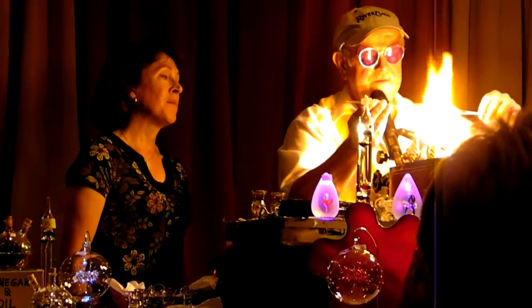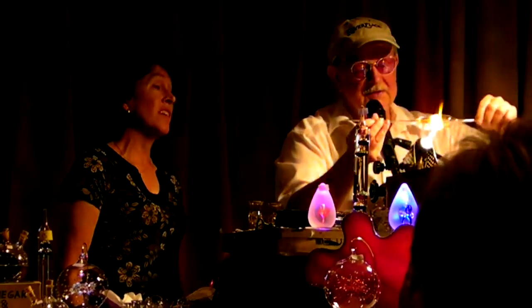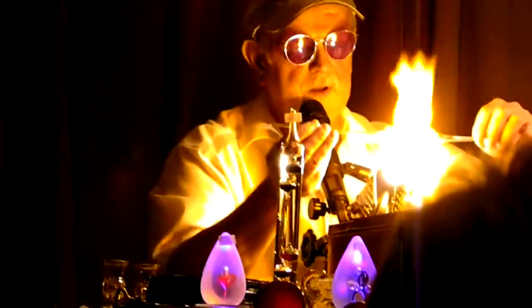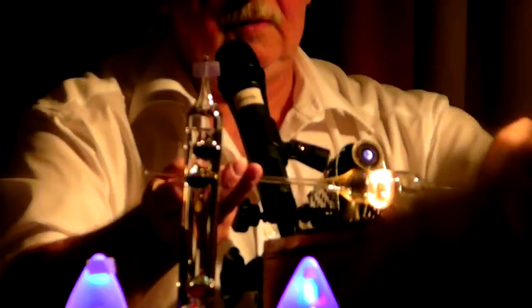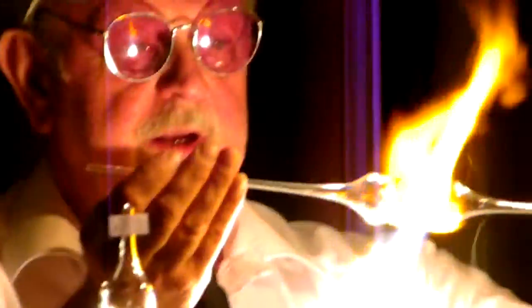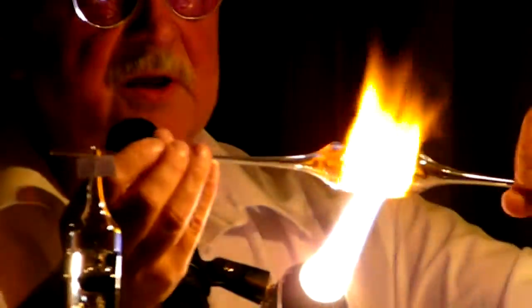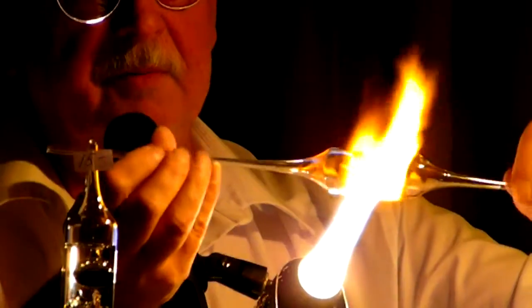A couple more seconds and I have hot liquid glass. Now I roll it and I pick up the color. Are you all here? Each of these splinters makes a really nice pattern. Now I need just a little puff, just a little puff, and then I go back to the splinters. Trust me, it's not hot on these sides. It's not hot — trust me, it's possible.